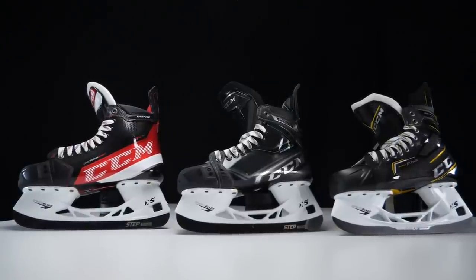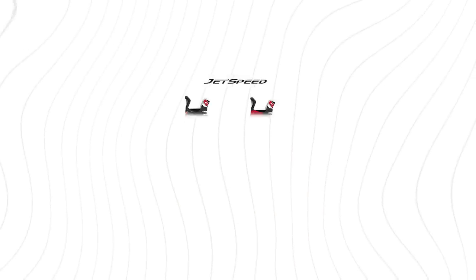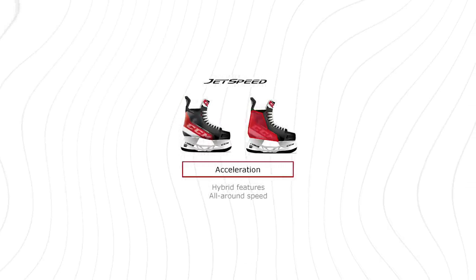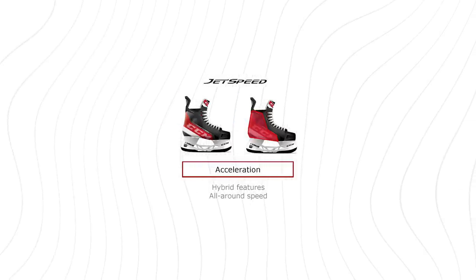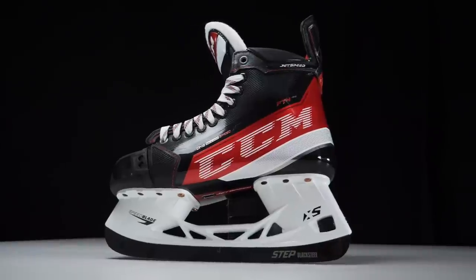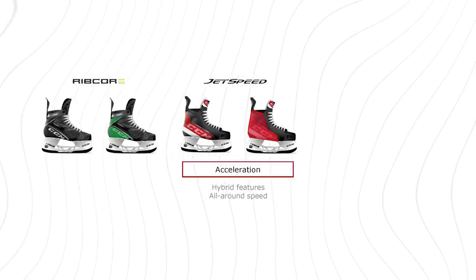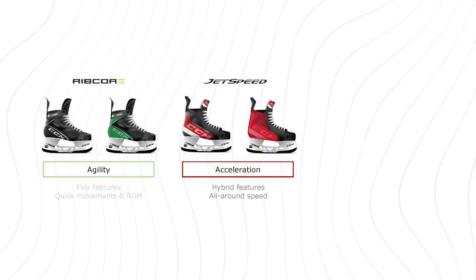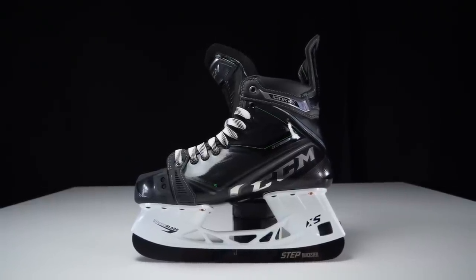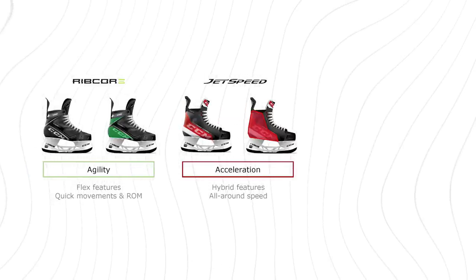When looking at the different features each skate family offers: the Jetspeed is similar to its hockey stick counterpart — it's a hybrid skate, great for speed but suitable for most players on the ice. It fits many playing styles and will likely be where most CCM players end up. The Ribcore range is referred to as the agility skate, based on its construction — where it's stiffened and where it allows flexion. It's for players who are very quick on their feet, make sudden changes, and are highly maneuverable on the ice.